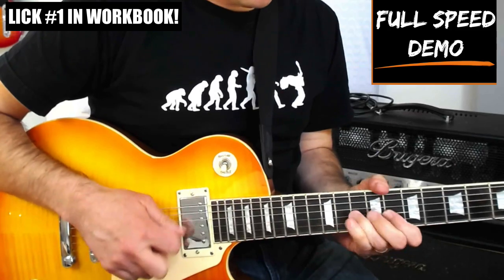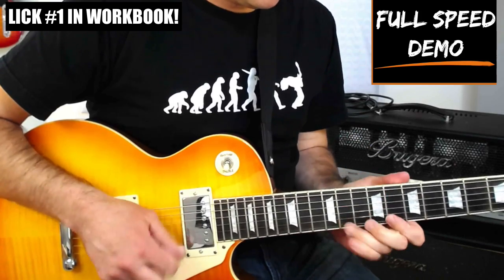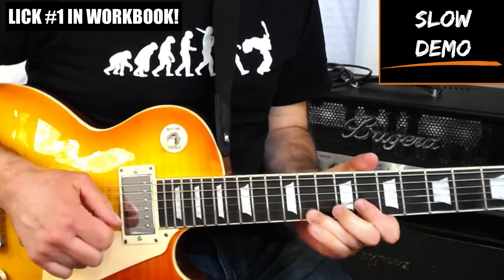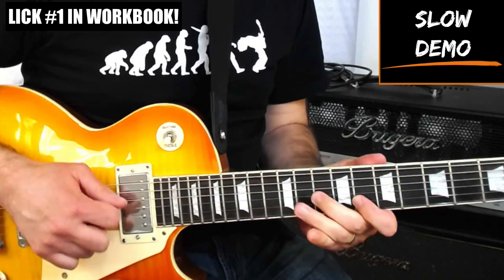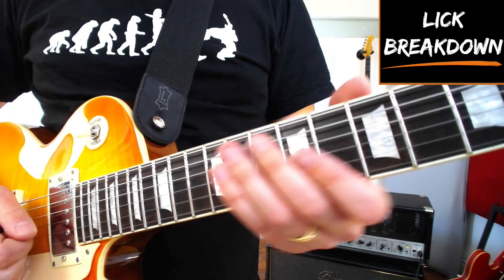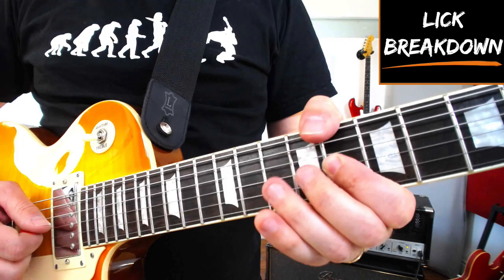Okay, let's dive into today's lick. This lick's in C minor using the C blues scale up around the 8th fret. We're beginning by bending the G string at the 10th fret up 2 frets.